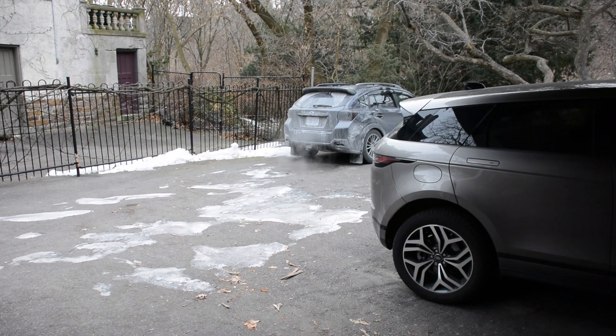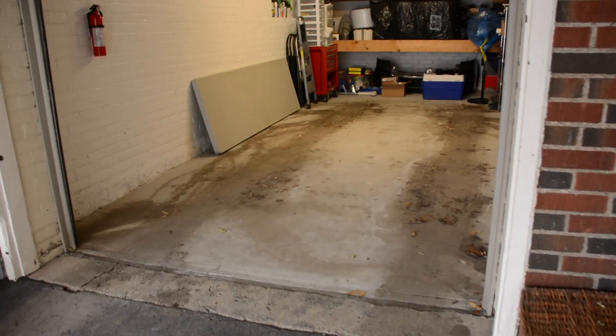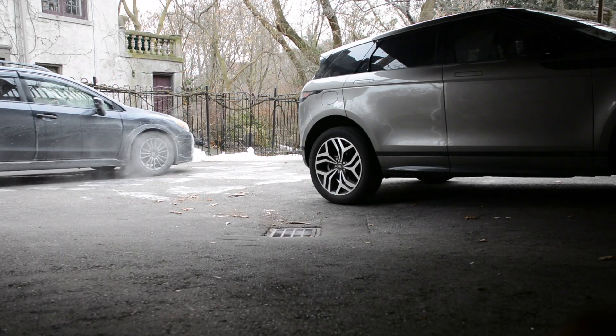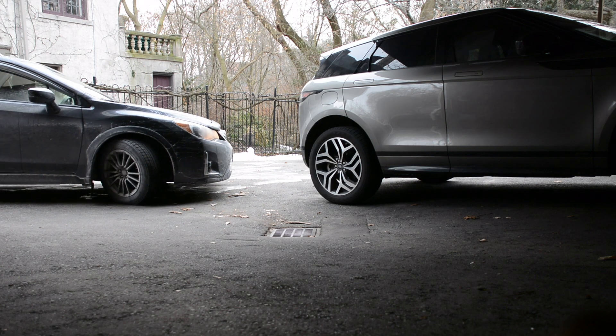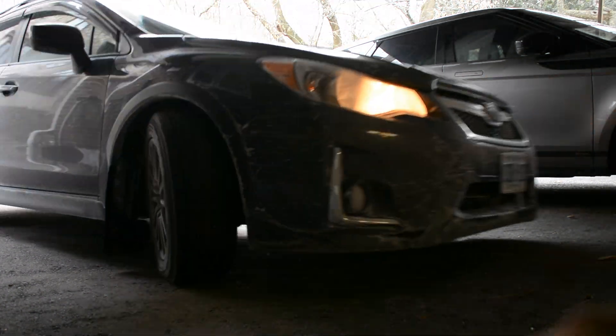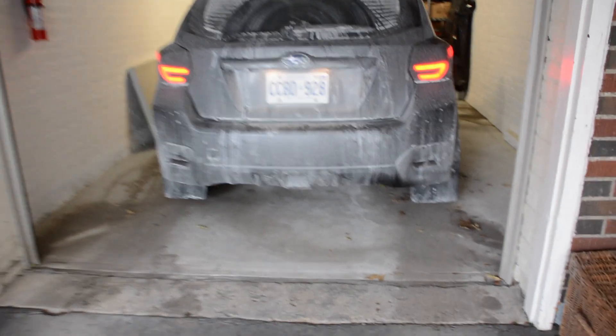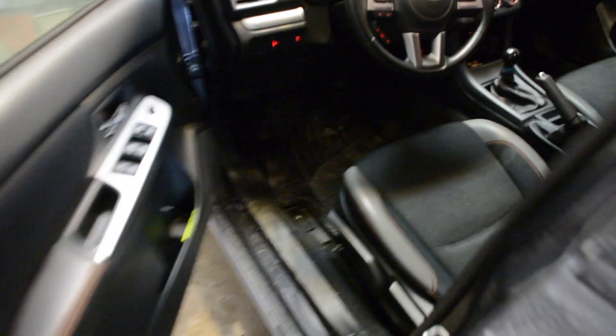The car is up to temp. I'm gonna pull it in the garage and get started on it. The car's in the garage — we're gonna pop the hood and get her started.